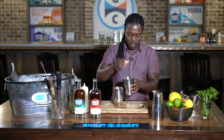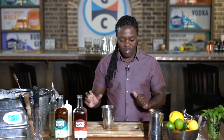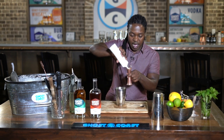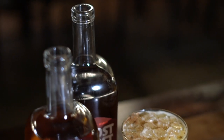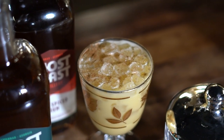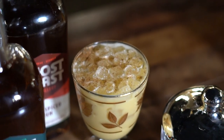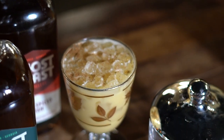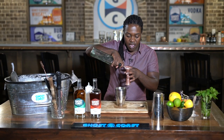Toss the yolk in there. If you get a little bit of egg white in there, it's okay — it won't kill you. We're gonna dry shake it to cook that out. Then we're gonna add one ounce of half and half, or you can use cream. I have horchata cream here which is really delicious — it adds a little more sweetness. Then we have a little vanilla syrup, a half ounce of that.